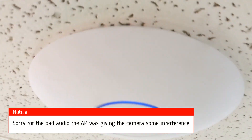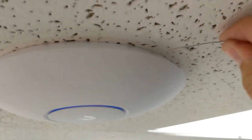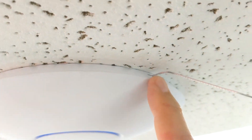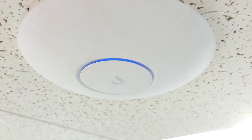Today we're going to reset a Ubiquiti access point. The first thing you want to do is find the little notch, then use a paper clip to insert it in — that'll release the locking clip, and then you can twist this off to get the access point off.